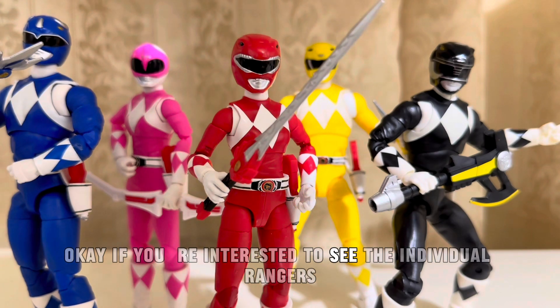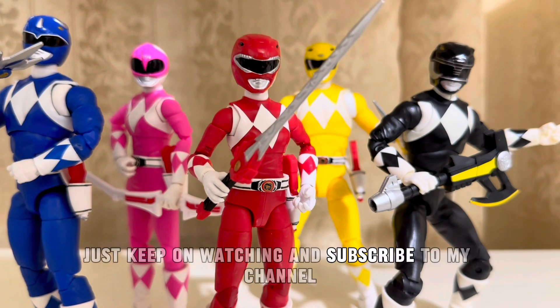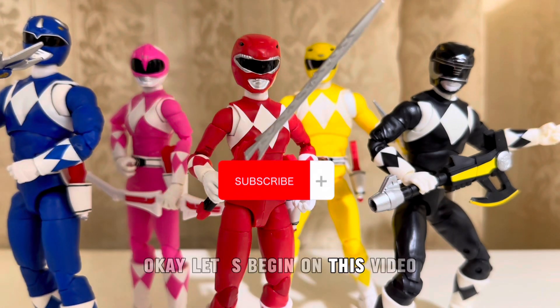If you're interested to see the individual rangers, just keep on watching and subscribe to my channel. Let's begin on this video.